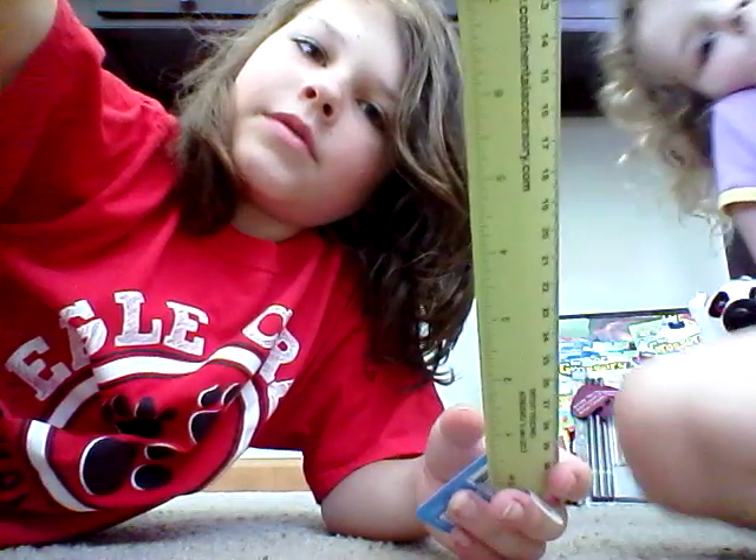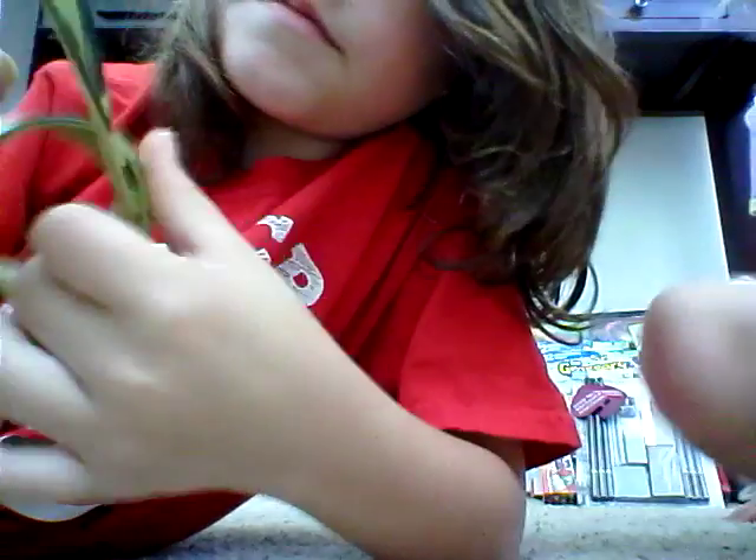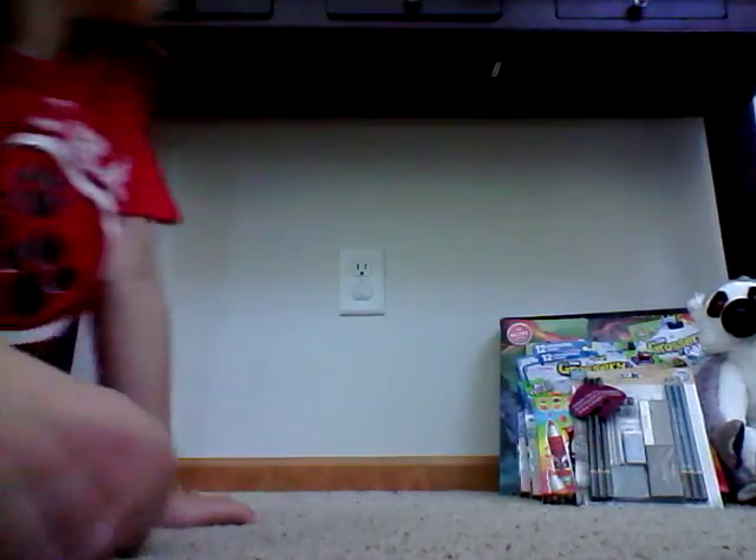Unfold it and it's camo. Then you slap it and it's a nice wristband. That's pretty cool. I think it's a footlong.